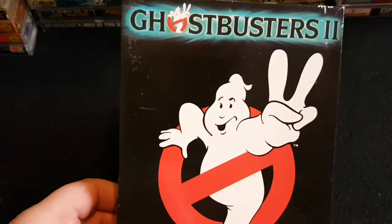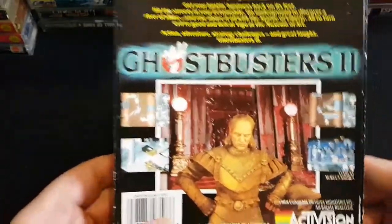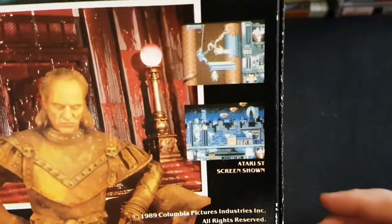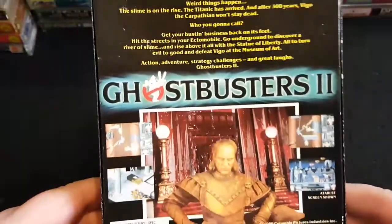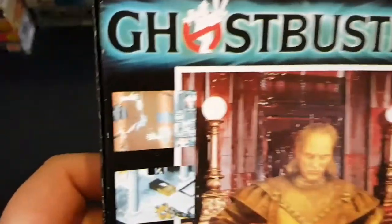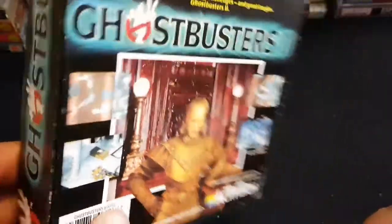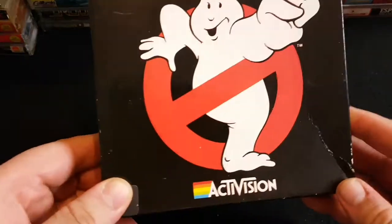Next is more new old stock: Ghostbusters 2. They're back! This was an okay game, a little frustrating I would say. I think those are like the Amiga screenshots there — Atari ST is pretty much the same as Amiga usually. Great film, okay game. The first level was quite frustrating; if you could get past that level you'd get further into the game and it wasn't so bad. So that's Ghostbusters 2 — okay game, not a patch on the first one. The first one was brilliant.